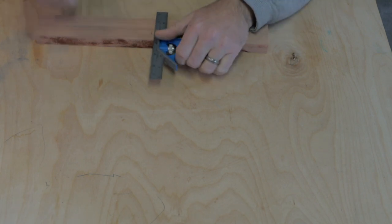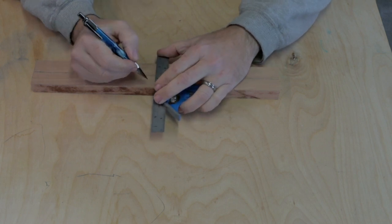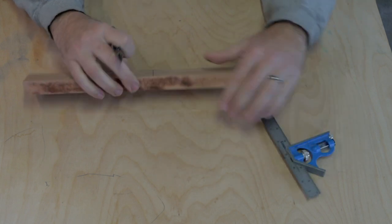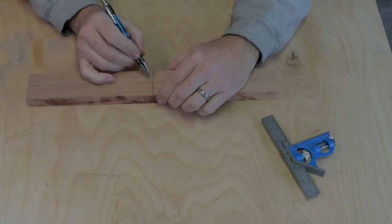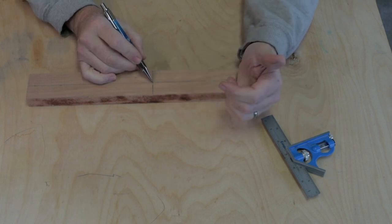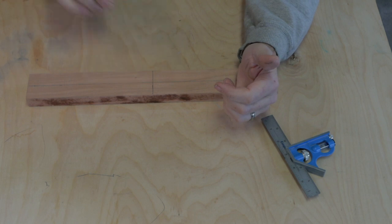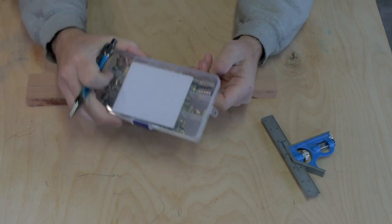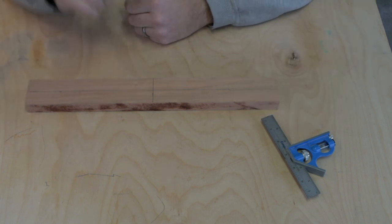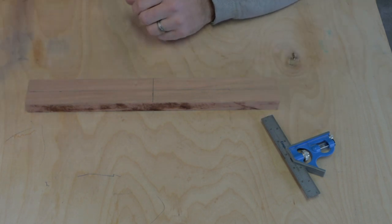All right, so let's mark our center line. This is where we are going to drill our hole down through, and this is where we will mark and put our brass insert nuts. So now I want to lay out my curves.